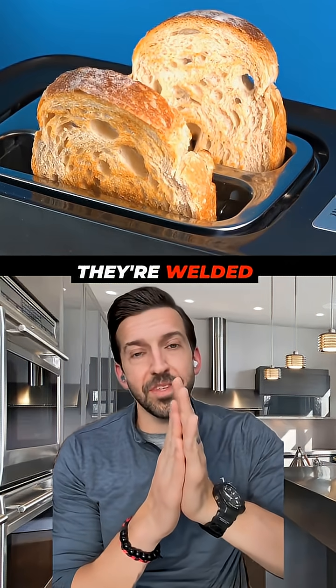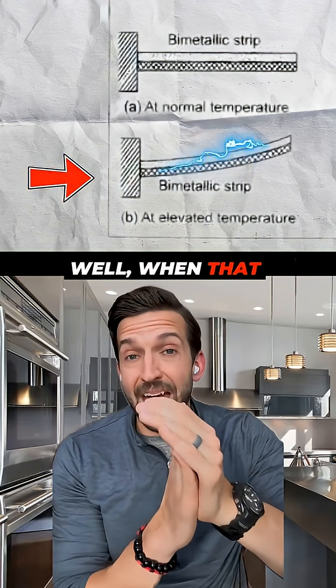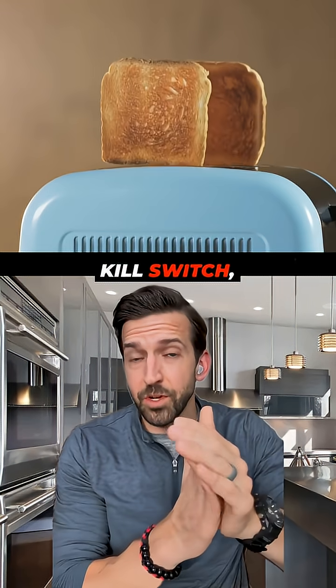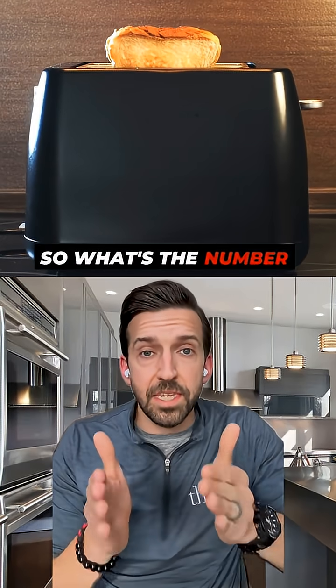If you think about what happens since they're welded together, this causes the metallic strip to bend or flex outward toward the longer strip. When that happens, at some point, the toaster has a little kill switch — when the bimetallic strip comes into contact with the kill switch, boom, it shuts off the circuit, up pops your toast, and your toast is done.